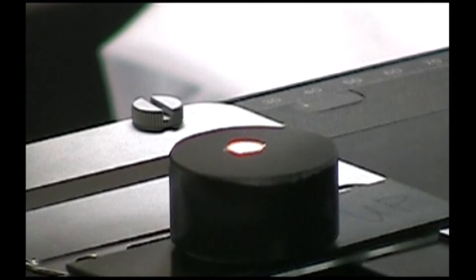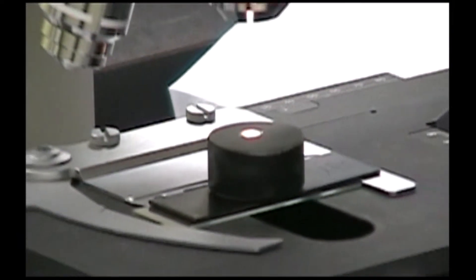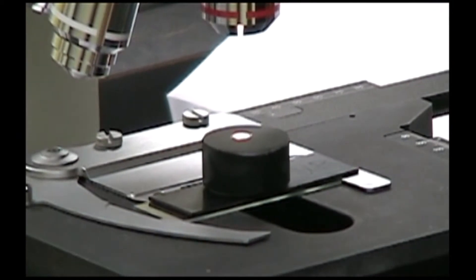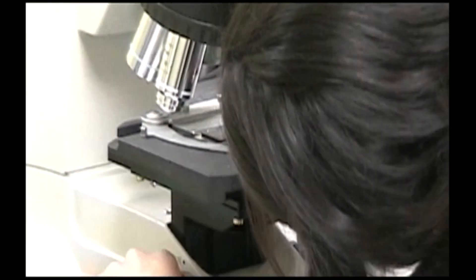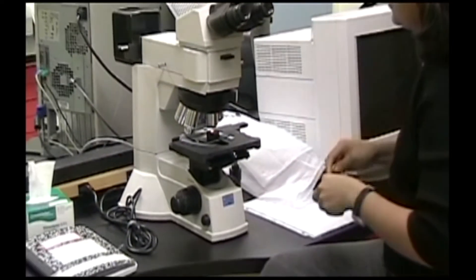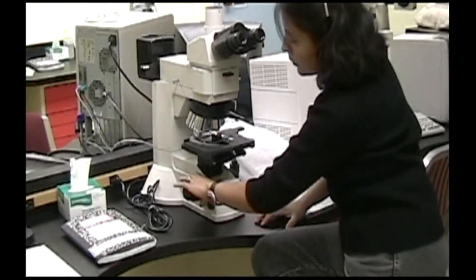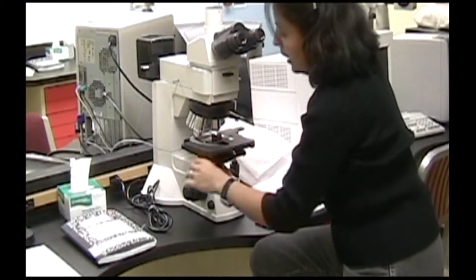Now move your specimen as close as you can to the objective lens without ramming the stage or the sample into any of the objective lenses. Then you focus by moving your specimen surface away from the objective lens while looking through the eyepiece.